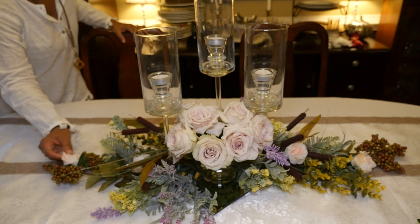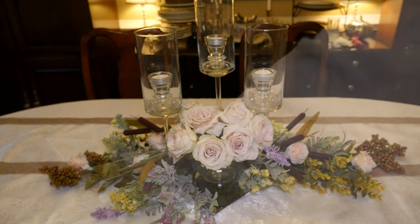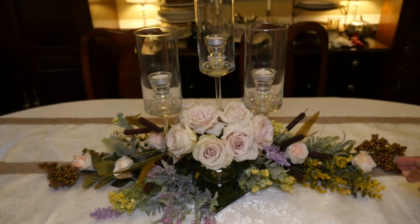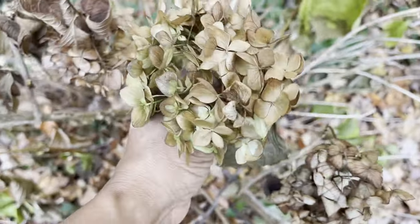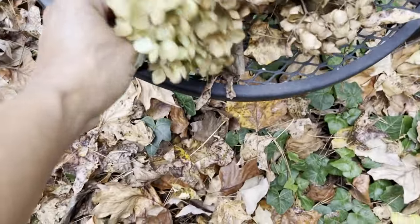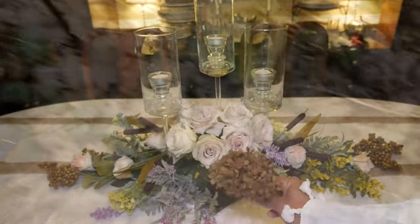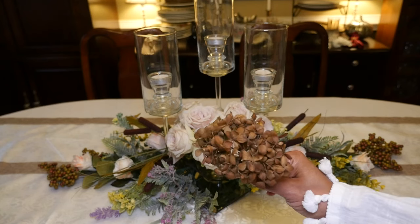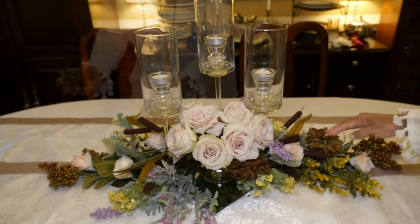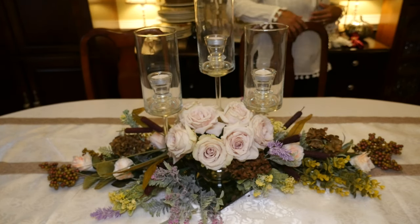I'm going to place a few of them in a line going down the table. If you want to see how I made these tea roses out of coffee filters, just click on the link above. I also have a few hydrangea bushes that have dried up for the fall, and even when they're dried they still look beautiful. I'm going to add a few of these to my table for some texture and a little more fall. If you don't have dried hydrangeas, Dollar Tree also has hydrangeas — they'll probably be more colorful, but I think they'll look just as nice.